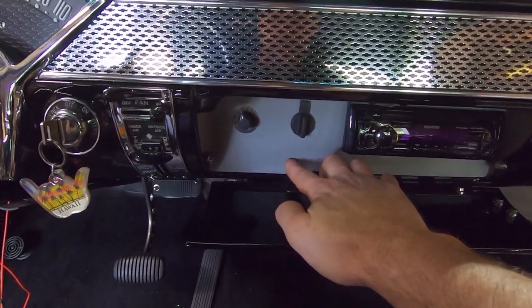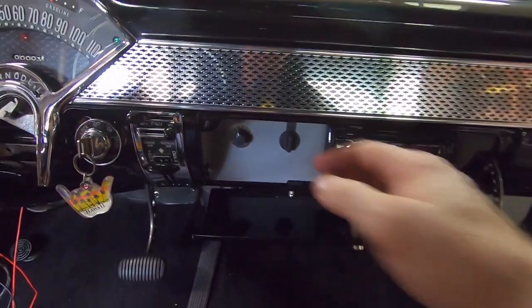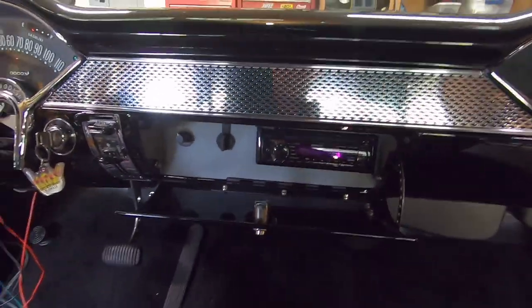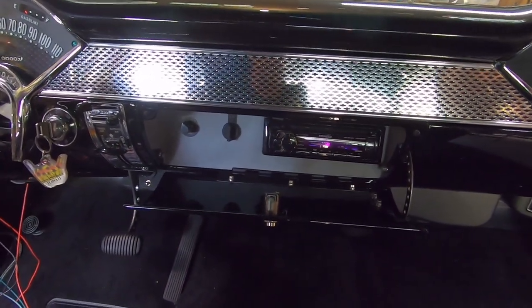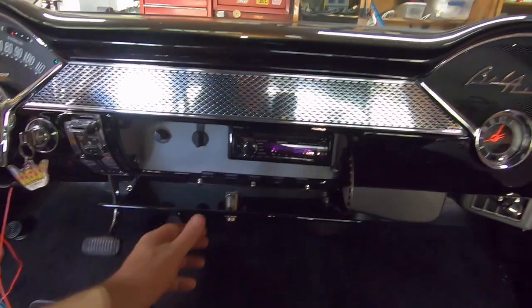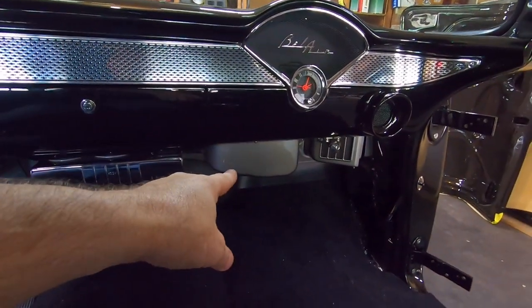This is a steel panel I made and put in here. I used a texture coating — Dupli-Color bed liner aerosol — and then when it dried I lightly scuffed it with Scotch-Brite. Then I used SEM brand interior trim paint called warm gray, which is designed to go on plastic, wood, and fiberglass. I did gray because if it had the original glove box liner in it, it would be a gray felt or velvet-lined glove box — that's kind of why I went gray.